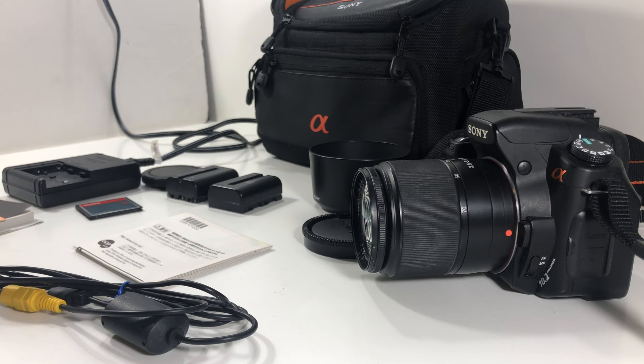Welcome back to another Block Prime exclusive. Today we've got the Sony A300 — throwing it back. It's a 10.2 megapixel digital DSLR with an APS-C crop sensor. I personally shoot on the Sony A7C, which is the compact version of the A7 Mark III — super dope, super great for vlogging. I love the Sony camera system.